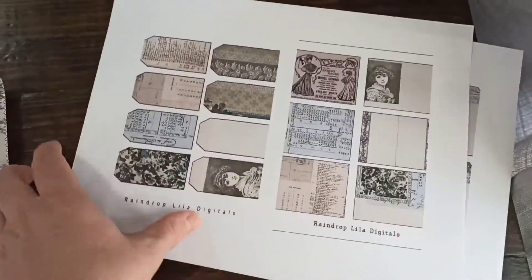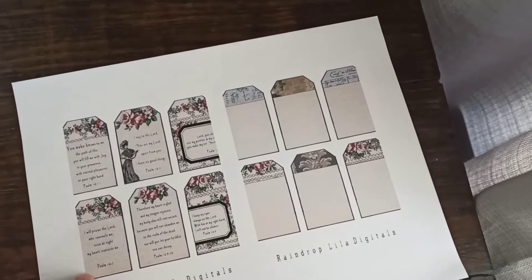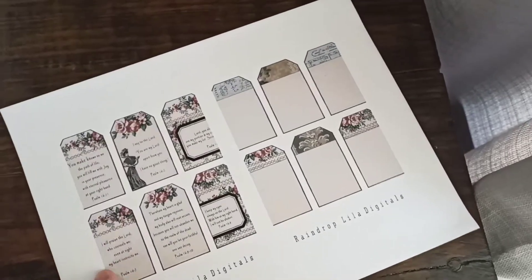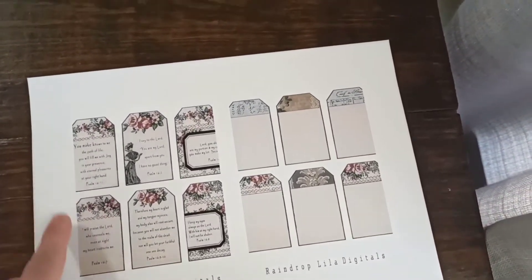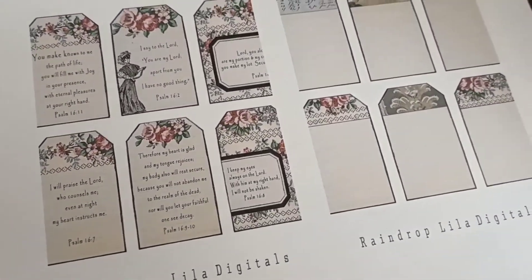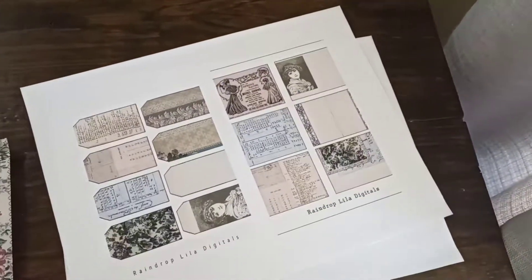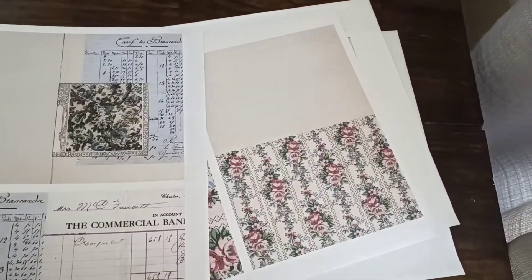One thing I did, though — I asked it to print to the edge with no border, and so it cut off the tag. I think I'll have to uncheck that and make sure it prints with a border so that it shows the whole image, because otherwise it didn't show the full edge. But anyway, I'm pretty excited to use this kit even smaller like this. I think it looks so cute.